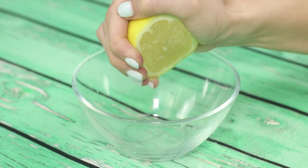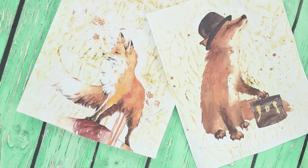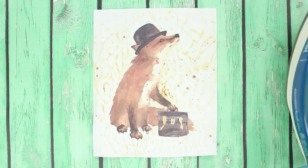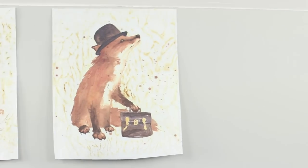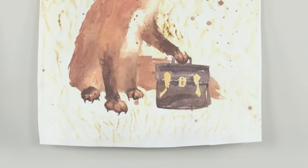Freshly squeezed lemon juice will help to age the paper and give the picture the appearance of an antique painting. Put the lemon juice on the picture. Iron the paper. Under the influence of heat, the juice manifests itself in beautiful dark stains. Aged paper can be used for scrapbooking or for making vintage postcards.